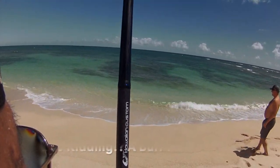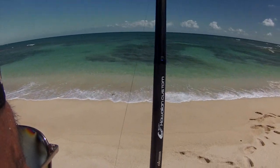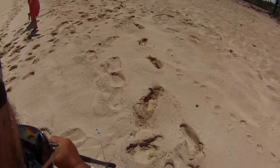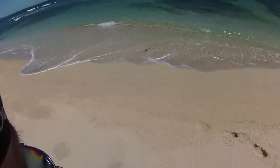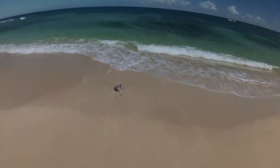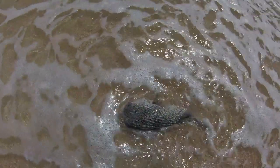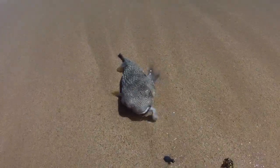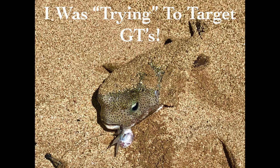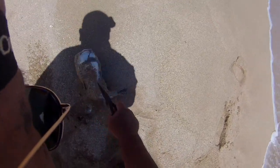Oh jeez, it's a puffer! Oh great. Oh, he shredded that thing — he shredded it! Oh, he is a puffer — he is a five-inch long one!